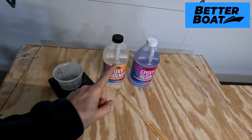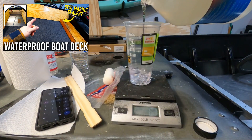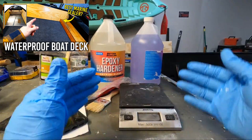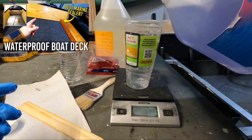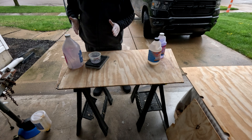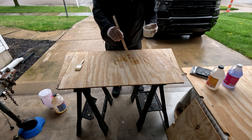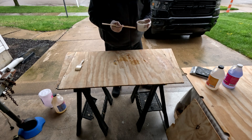We're going to be using the Better Boat Clear Epoxy. If you guys are looking for more direct information on how to apply this epoxy, I have some dedicated videos that go over the step-by-step process on not only mixing, but how to measure it up in smaller quantities. I'll throw some links in the description and I'll have a card up in the corner. All right, so we're starting off with 300 grams of resin, which means we're going to need 240 grams of hardener. I'm going to spread it out as I pour it and then smooth it out with the brush. It'll self-level really well.